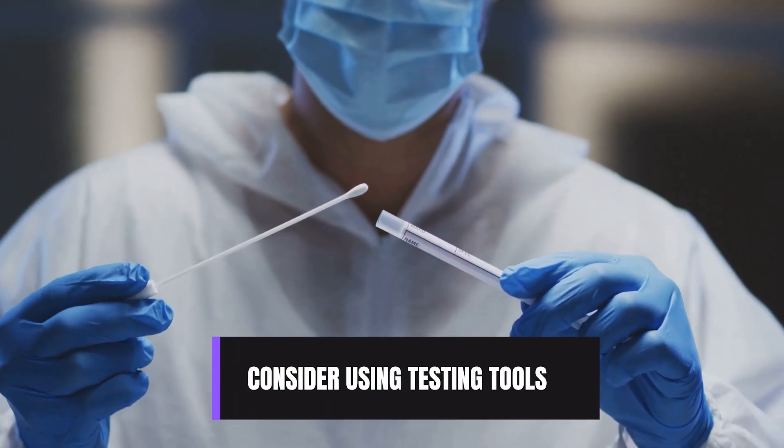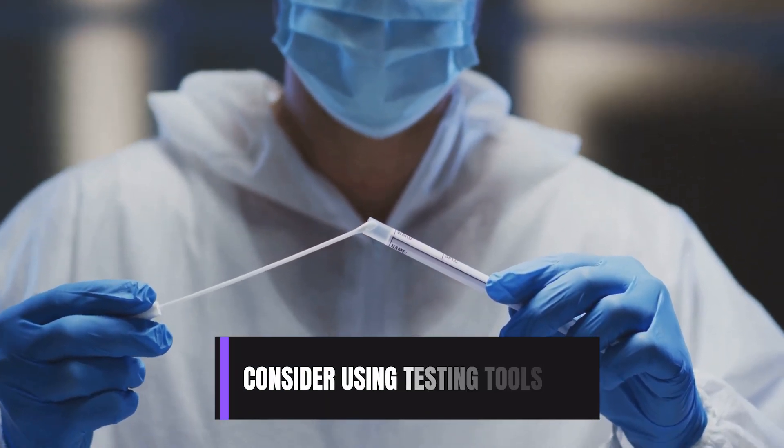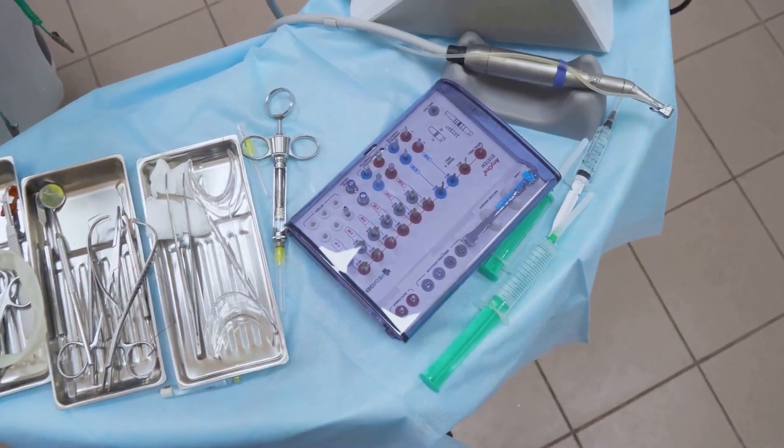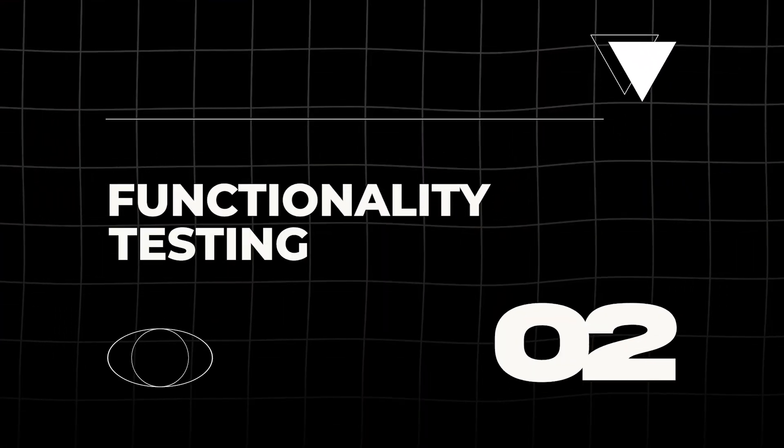Consider using testing tools like protein detection swabs for a more precise check of the cleaning processes. If you find contamination, the instrument should be returned to the decontamination room for re-cleaning immediately. You will also need to clean the workspace that you are using.